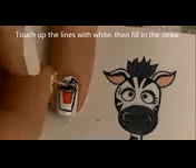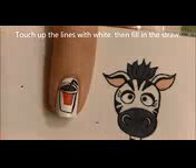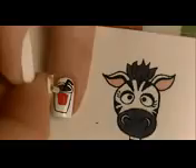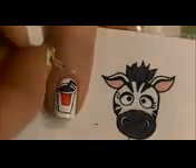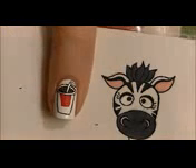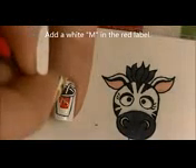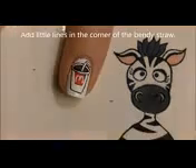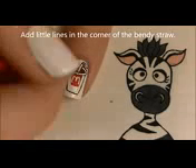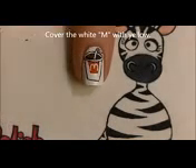Don't forget to add a straw. As I mentioned, mishaps happen to everyone, so touch up your black lines with white paint and fill in the straw. When you get to the bend in the straw, add just little black lines there too. Then write your M on the red label, make the little black lines on the bend of the straw, and fill in the arch shape with yellow. And of course add a layer of top coat.